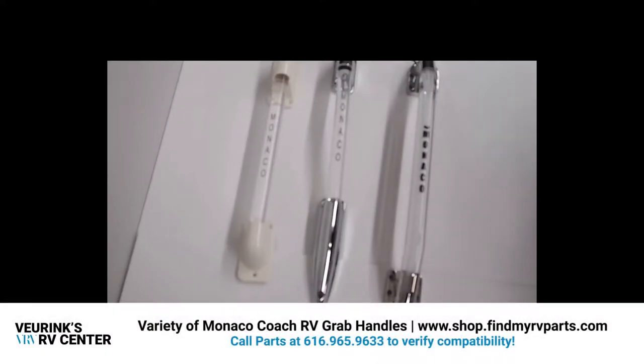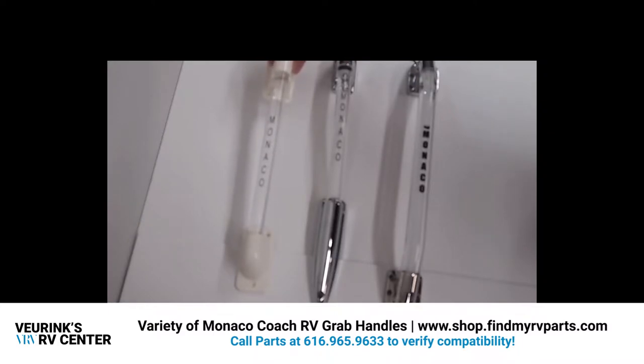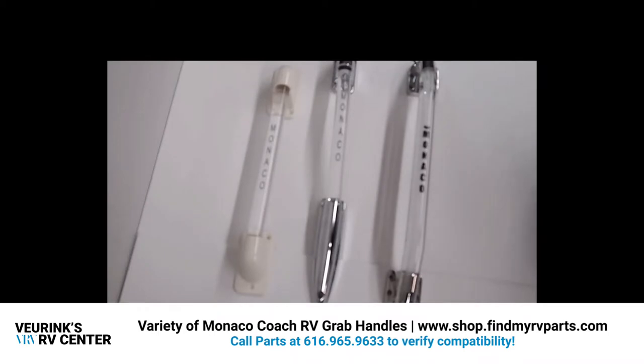Here we have a variety of grab handles for the Monaco coaches. The first one has the acrylic grab bar with the plastic brackets, and this one measures 17 and a half inches long. The gaskets and mounting screws are included. This is item number 190041.